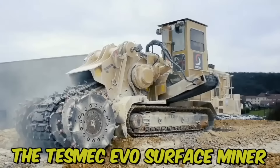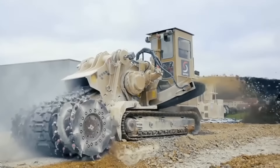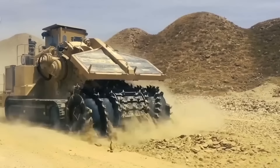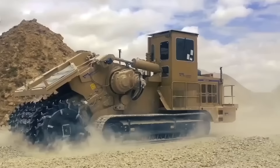The Tesmec Evo Surface Miner is a powerful machine designed for mining and excavation, including surface mining, trenching, and road construction. Its compact size and maneuverability make it easy to operate in tight spaces, while its durable construction ensures reliable performance even in harsh conditions.